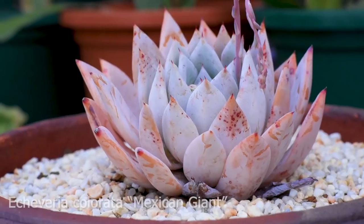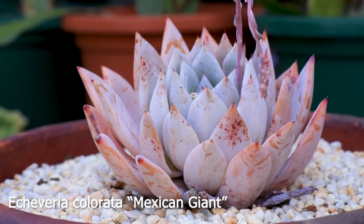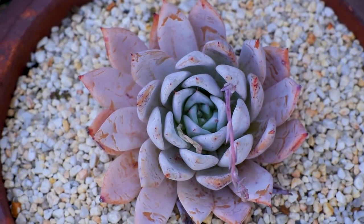To get a better understanding of the Colorata as a species, I'll have to show you the other forms and varieties of the Colorata. The first one you see here is a Mexican Giant. It is the largest of the Colorata bunch. It has a very thick farina, tends to be pale white, and shifts orange when it's stressed. Go check out that video to know more about that.